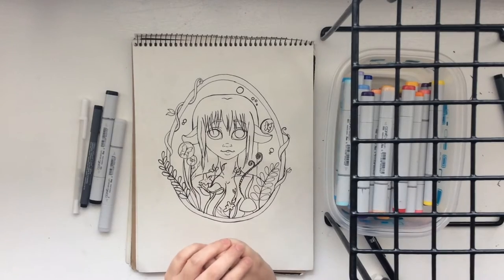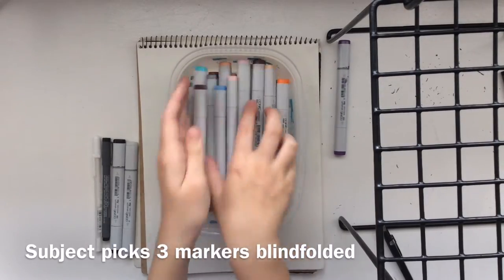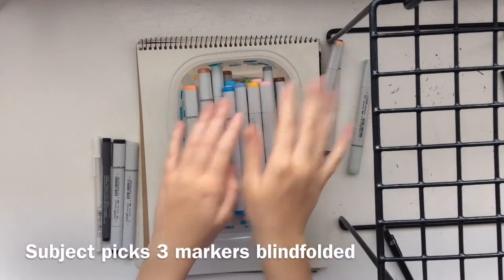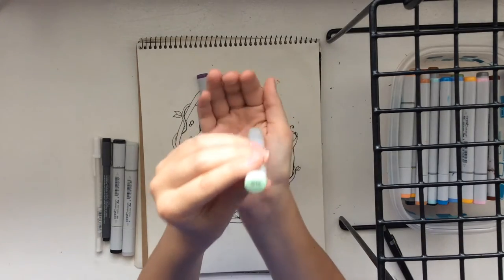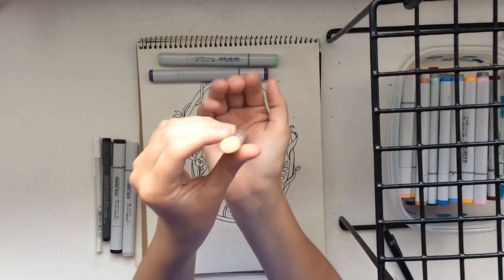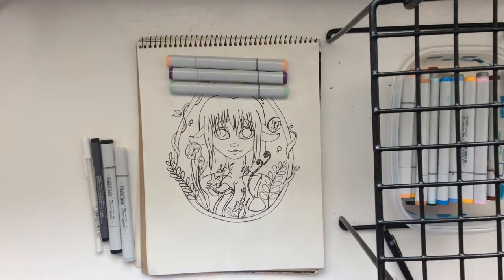Watch me get bubblegum pink. Okay, let's get this started. So I pulled sea green, violet, and flesh pink. These aren't bad colors — yeah, these will go well together. I can work with these.